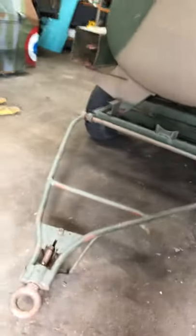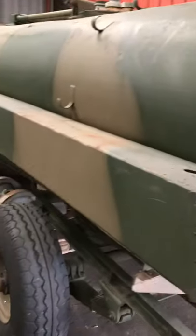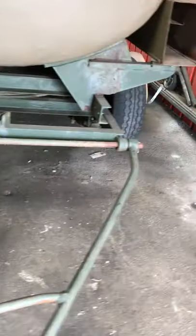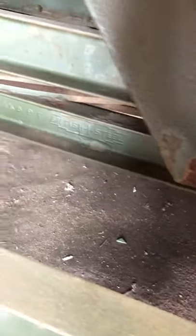Here we have our World War II totally original airfield Bowser that was used by the RAF. This is one of our up-and-coming restoration projects and as you can see she's totally as she was the day she was built, missing some of the accessories but fully original. GKB Cardiff is where it was manufactured. A lot of these actually ended up as slurry trucks on farms after World War II.